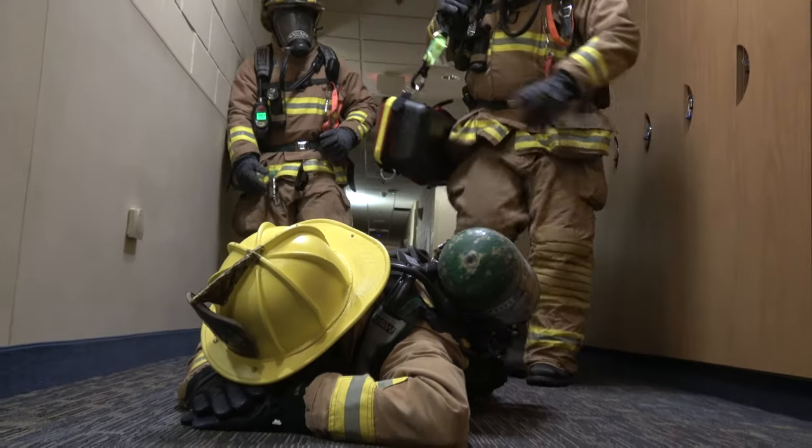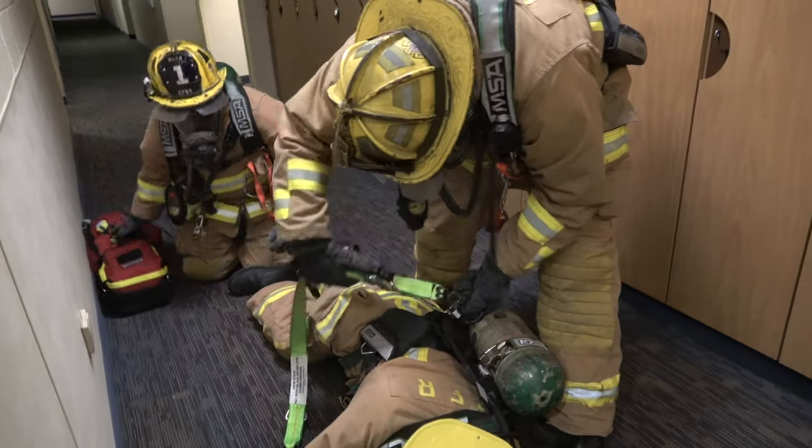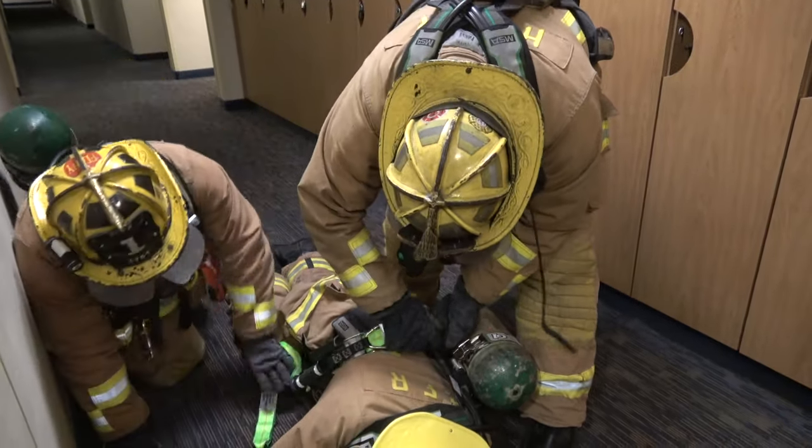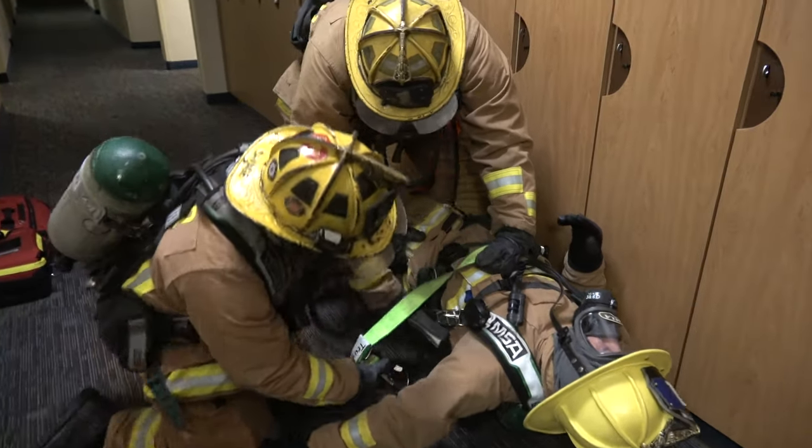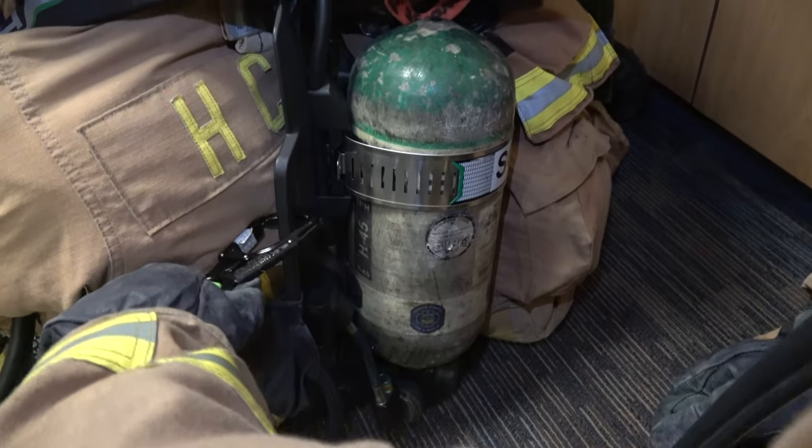When the downed firefighter is found, the jack strap can be detached quickly from the RIT bag. Once detached, locate the bracket on the downed firefighter. Apply one carabiner from the jack strap to it. Wrap the nylon webbing across the chest and under the arms of the downed firefighter. Attach the second carabiner to the opposing bracket of the SCBA.